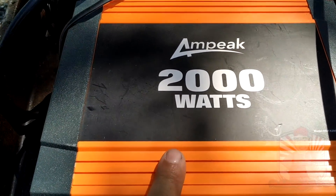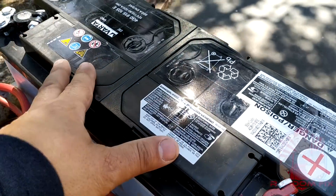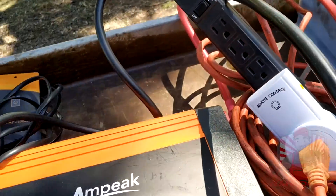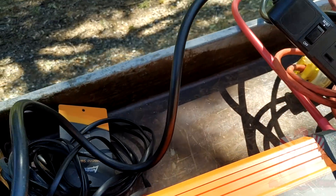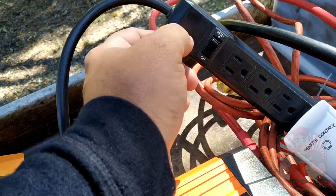What I'm doing here is I'm running an inverter just off a battery, and this could be the battery off your coach. Once this is all rigged up, I took the power and I'm putting it through a surge protector.